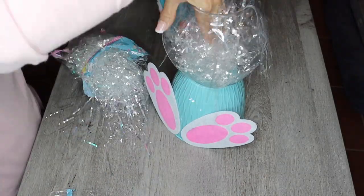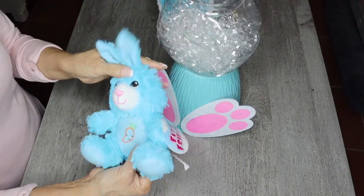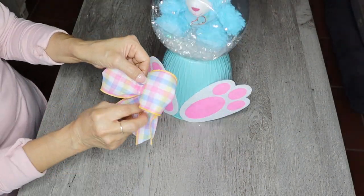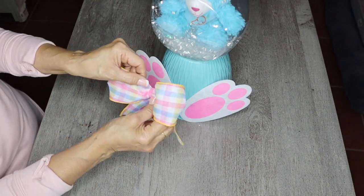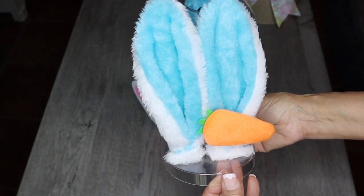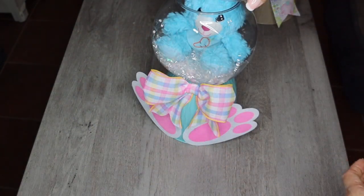I added the iridescent white grass into my candy jar, and then I put the little blue bunny inside the candy jar. Lastly, I hot glued a bow that I had made earlier onto my planter. Here is my lid — I'm just going to put it on top of the candy jar, and this is what it'll look like.